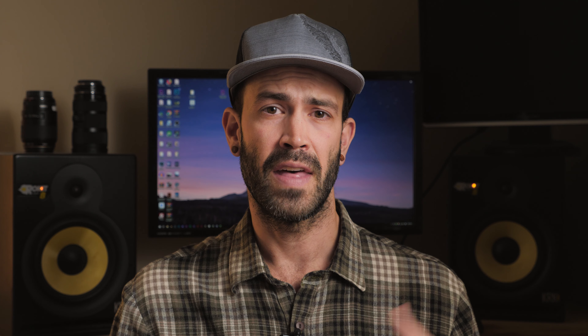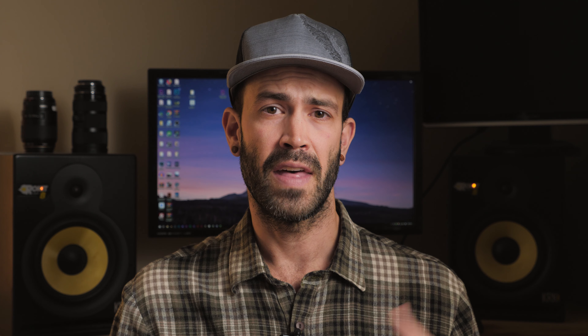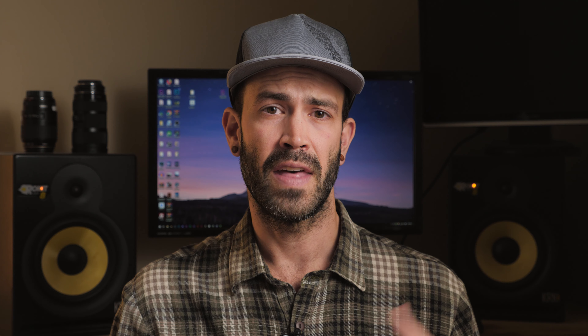One other thing you might want to consider when looking at a field monitor is if you need a field recorder. This will unlock the abilities of the GH5 to record 4K 60p 10-bit, and then you'll be working in a codec like ProRes that's much easier to deal with in post and gives you a whole lot more bandwidth when you're color grading your footage because you'll have a lot more data to work with.